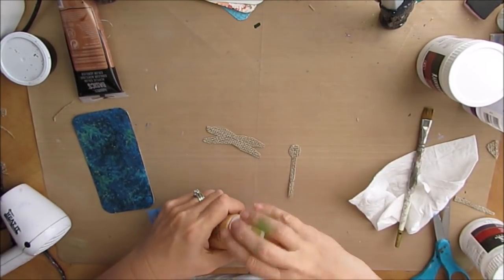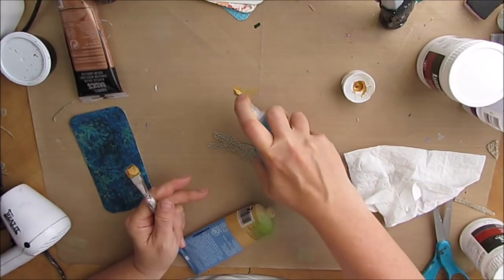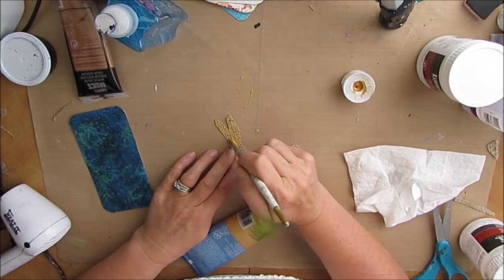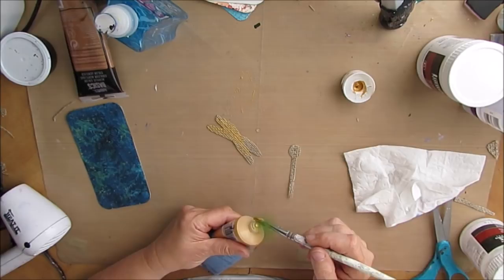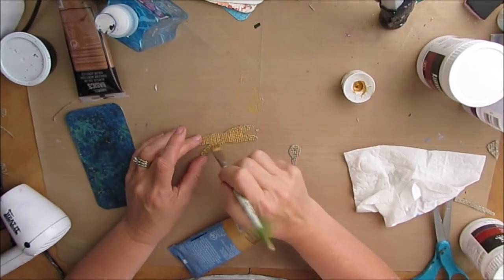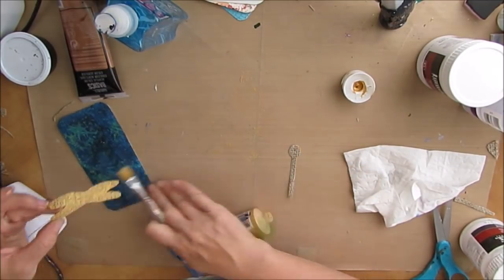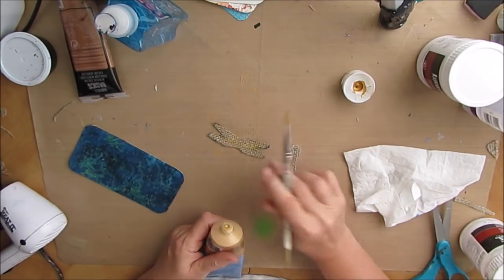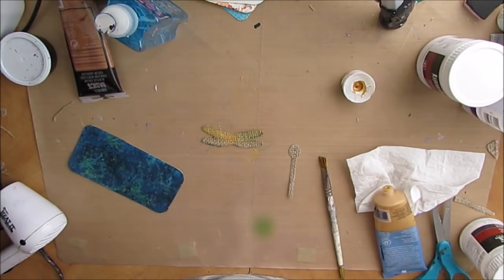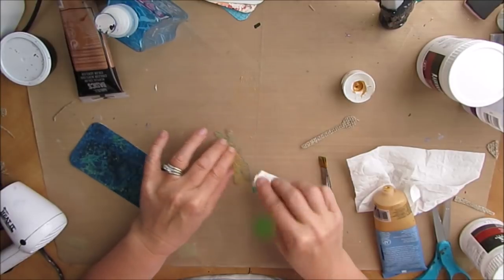Here is the burlap dragonfly that I cut out. I just got a clip art dragonfly and cut out the wings and the body, just kind of by eye. This one is burlap. I'm deciding whether to paint it bronze or gold — I wanted this to have some iridescence, so that's why I'm going with the metallics. I think the gold will show up really well.